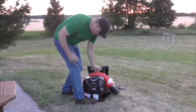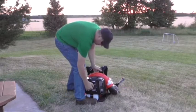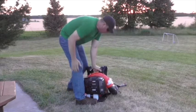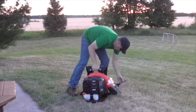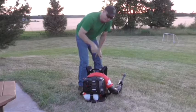Put my foot down on it, give it a good pull, and then take it off choke. There we go. Rev it up a little bit. Good to go.